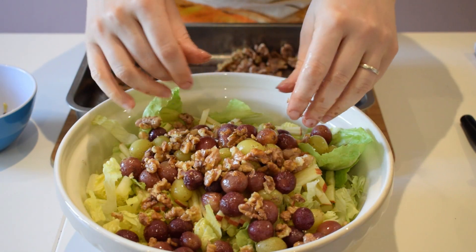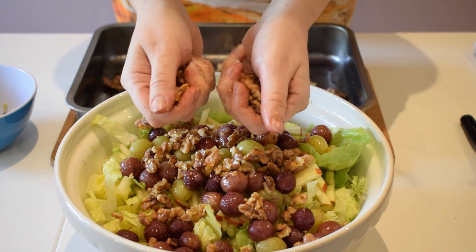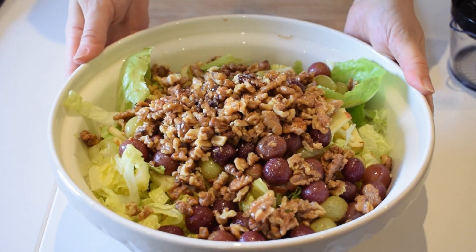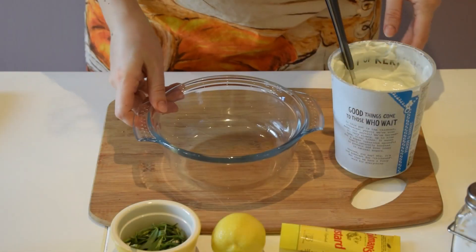You don't want the nuts to be too fine and too small, otherwise you won't get the crunch. Let's put the salad to one side and I'll show you how to make the dressing.